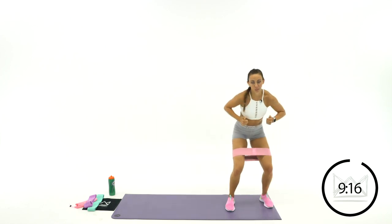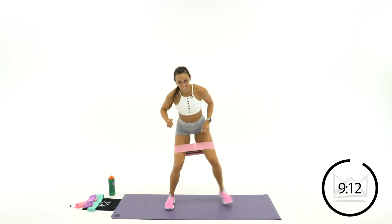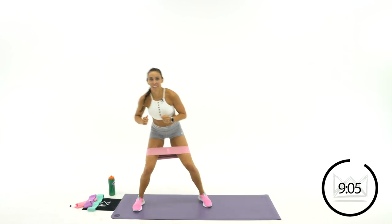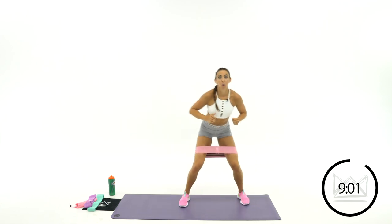Knees out, push, push. We've got 15, 14. Good job. 10 more seconds, come on. 5, 4, 2, 1.